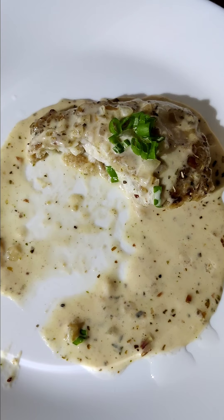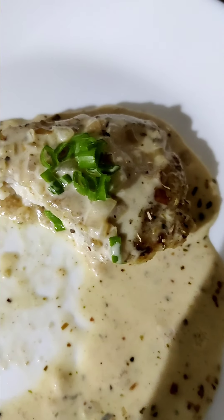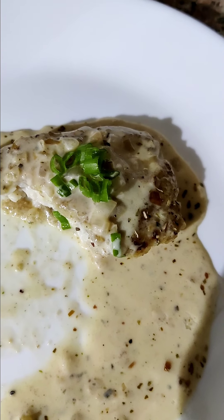Then I made it with cream. Then I added it to the food. This is the result of the cream.